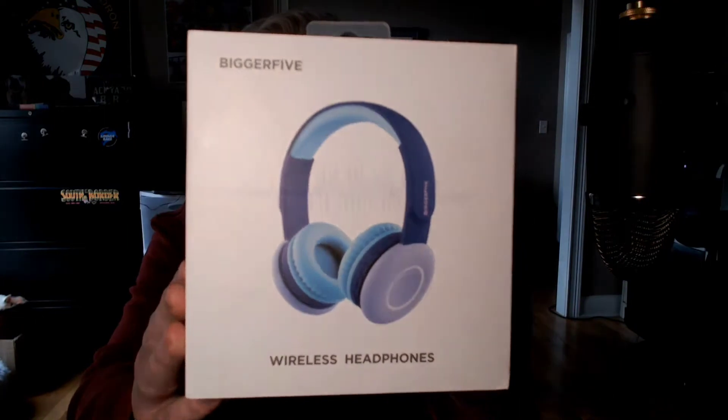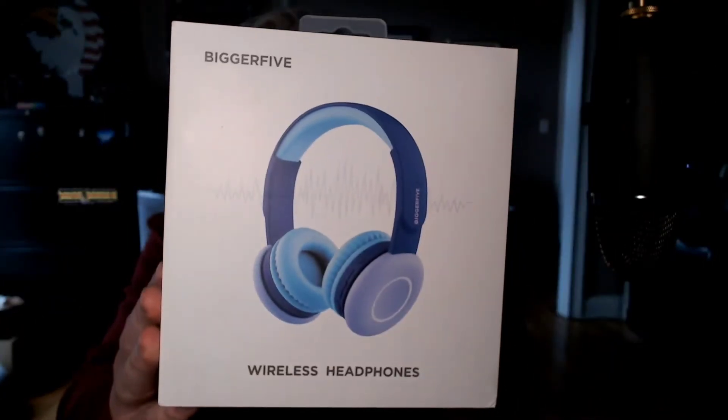What's going on everybody, welcome back to the Vet Dad. Today we're going to be doing an unboxing video of these wireless headphones from BiggerFive. I was sent these headphones to unbox and review from BiggerFive, so I appreciate them for having confidence in me to do a good unboxing and review video.